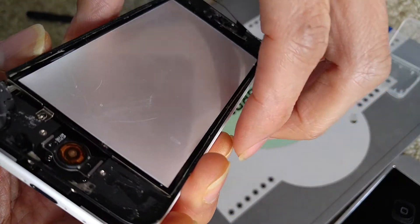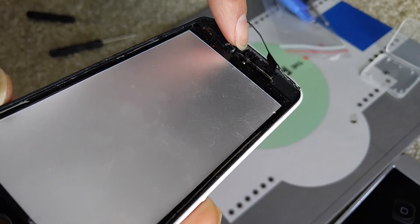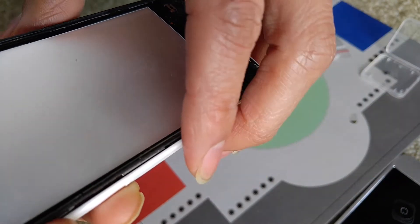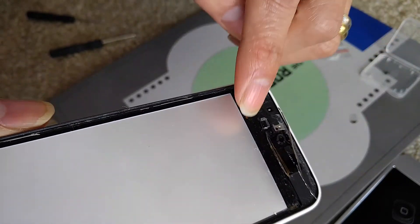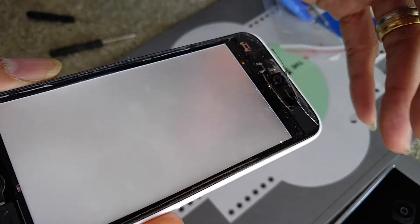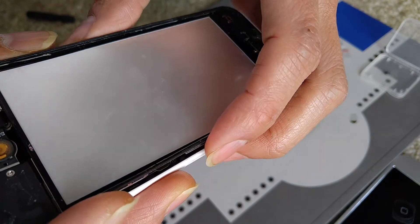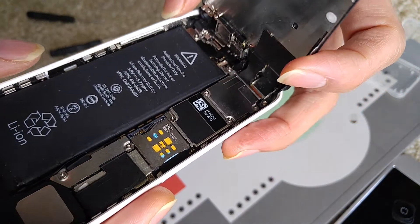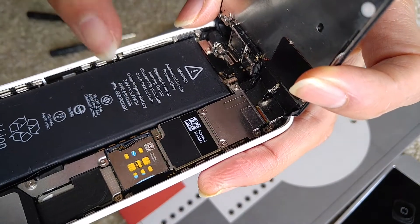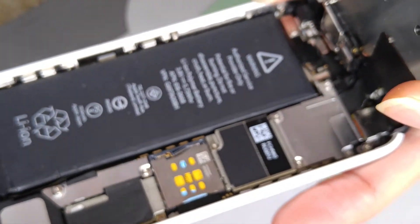Now you want to lift up on the bottom — you do not want to lift up on the top because all the ribbon cables are on the top. Unless your camera, LCD, and digitizer ribbon cables are all broken, be careful. Some screens don't come with the front-facing camera. If you purchased a screen and digitizer that comes with the front-facing camera and home button, you could just pull it out. As you can see, the camera is still attached and the ribbon cable is right there. You're not taking out the whole main board.